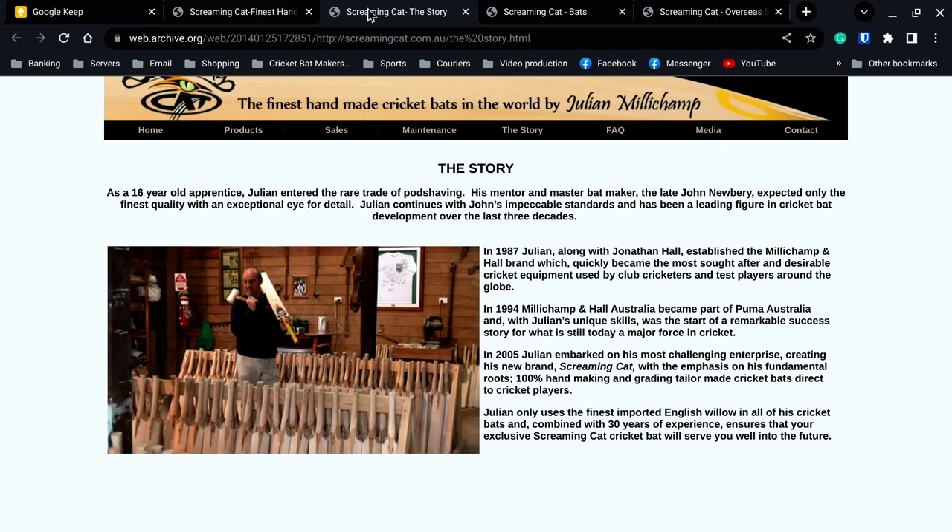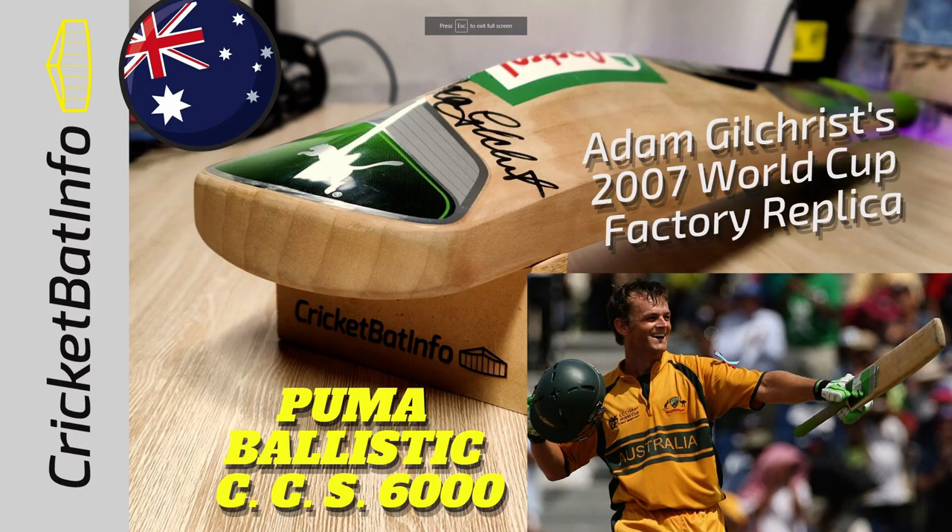Later they did branch out and Newbury went offshore. I don't know who makes for Newbury now, but obviously the Keelys have got their own brand called Keely Cricket. In 1987, Julian, along with Jonathan Hall, established Millichamp and Hall, a brand which became the most sought after and desirable cricket equipment used by club cricketers and test players around the world. In 1994, Millichamp and Hall Australia became part of Puma Australia. With Julian's unique skills, they started a remarkable success story. You've seen the Puma Gilchrist - that was a bat shape designed by Julian. I'll put that review at the end and leave it in the links.